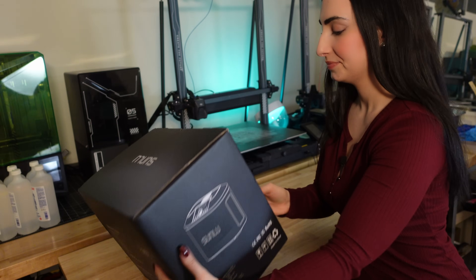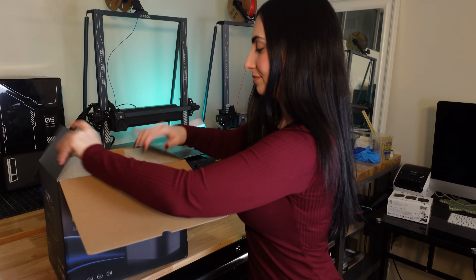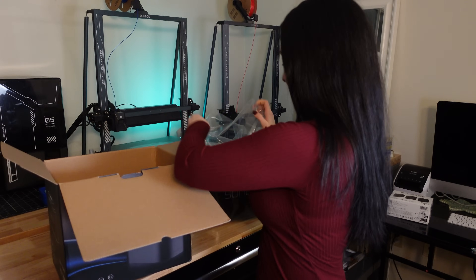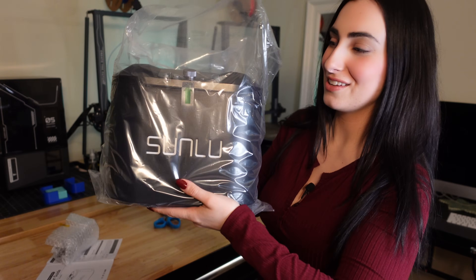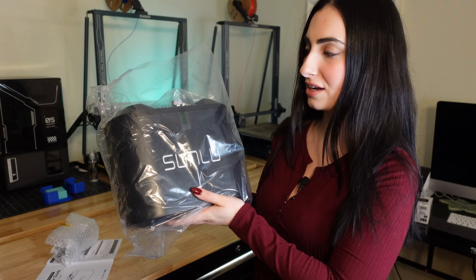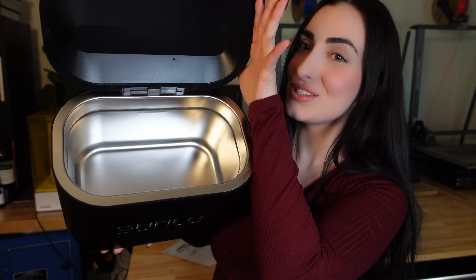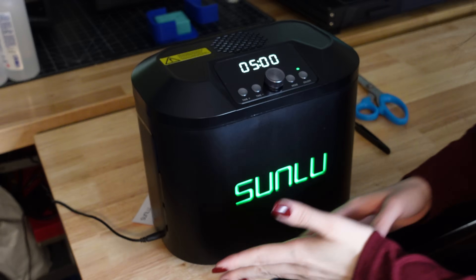This is what the box looks like — it's the Sunlou ultrasonic cleaner. From first glance it's very nice. It is a decent size — it's definitely not going to fit prints from my Jupiter, but that's okay. The inside is super spacious, actually a little more spacious than I thought it would be. It has a little screen with a dial and a green light.